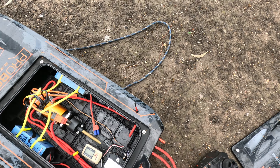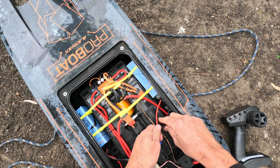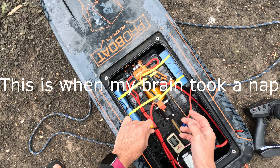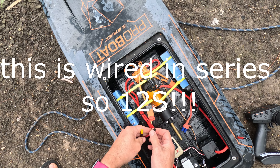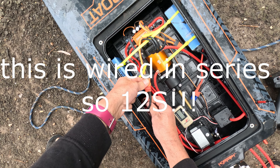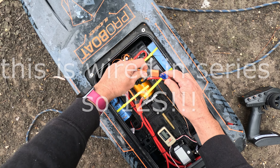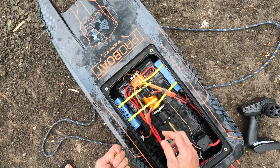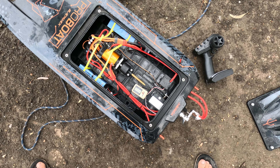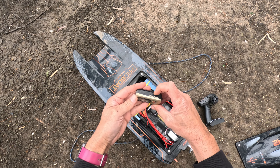Just going to give the Blackjack a run on 6S, which is something you're probably not used to seeing. I've got two 6S packs in parallel — they're 5200s, so they're fairly heavy, adding close to a kilo. Running to 4S, I've got a nice 57mm prop on there, one of our pro mods. The goal is to see if I can get it similar to the stock speed — the factory speed is 55 mph on 8S — if I can get 55 mph on 6S with these two big packs and twice the run time.